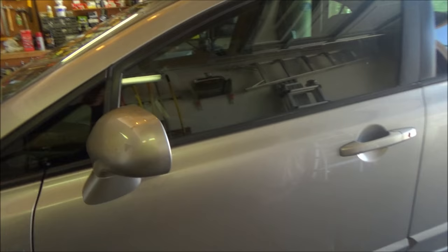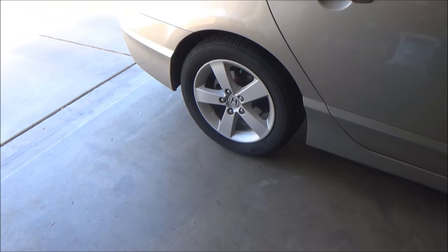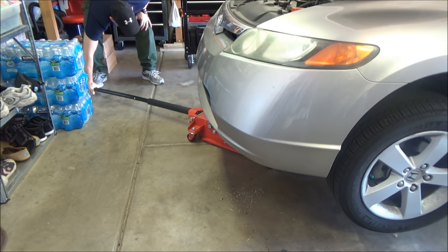From the front of the car, this little arrow over here tells you where to jack the car up. We're gonna put the jack right there, jack the car up, and on each side of the car those are your brackets where we'll put the jack stands. Don't ever get under a vehicle without having jack stands on it. We'll put the emergency brake on and chalk the wheels so it doesn't go anywhere.